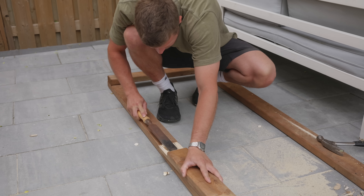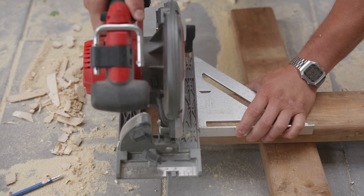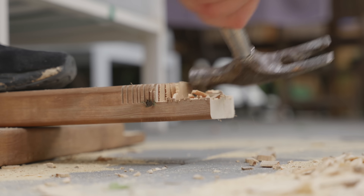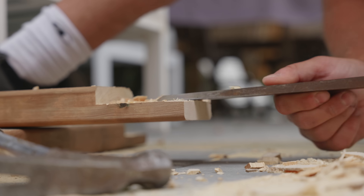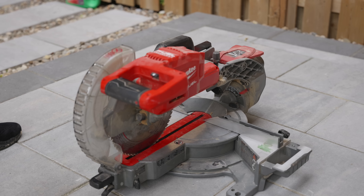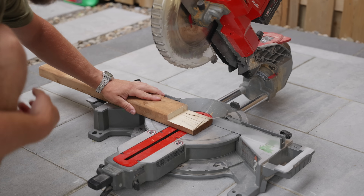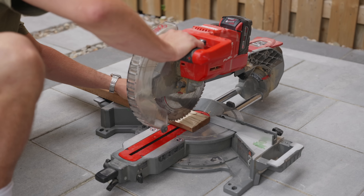I come back with my chisel to clean up the half lap joint a bit more. I'm going to try out my new miter saw — technically you could use a hand saw or any corded tools. I buy all my tools secondhand on marketplace and got a great deal on this one for $150. I expect this is going to go a lot quicker.